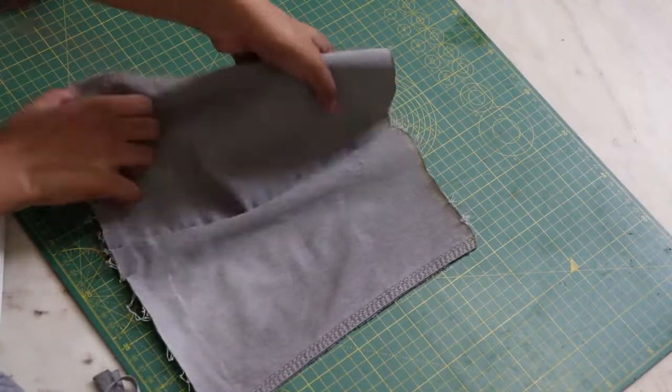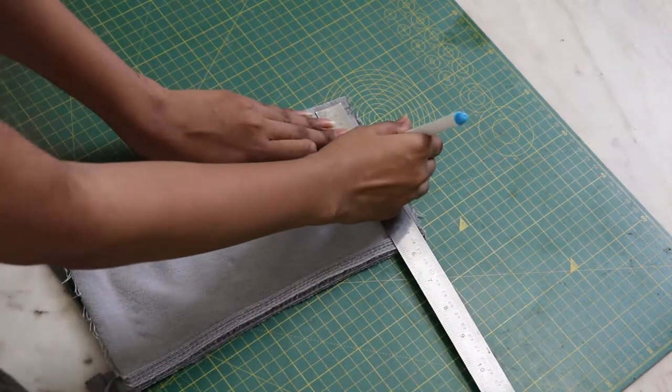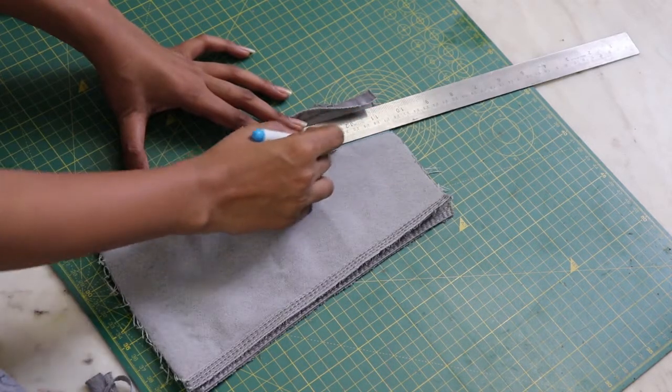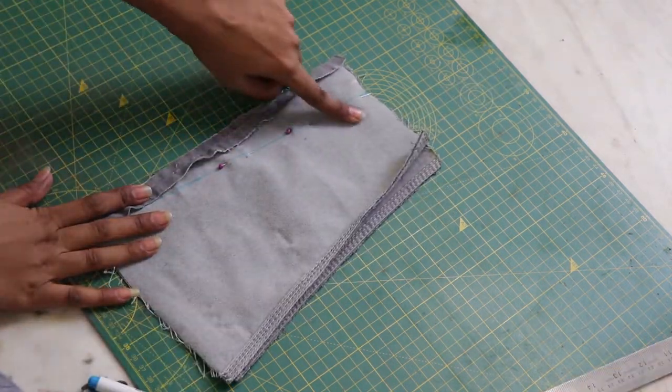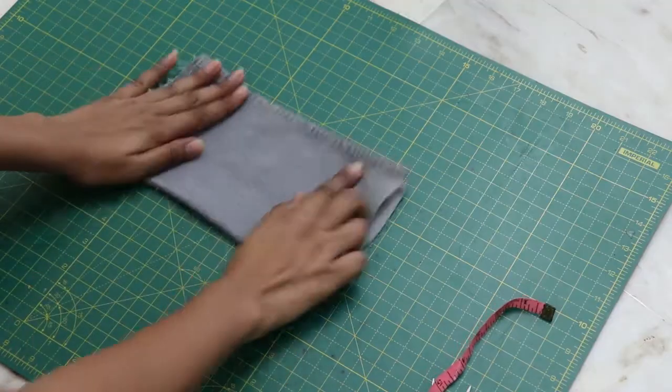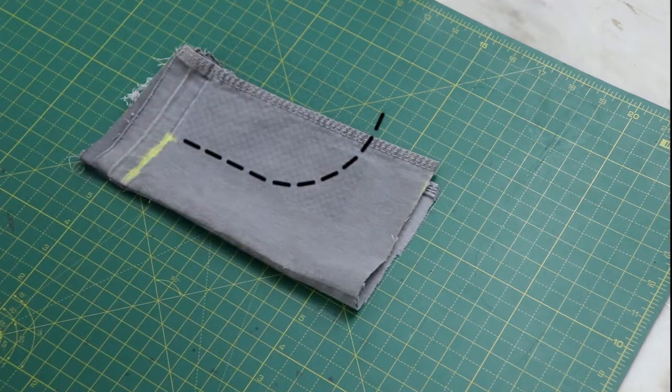The top part was a little big on me so I decided to reduce one inch from it. Moving on to the back, fold it in half from the middle and mark two inches, then draw a curved line like so.